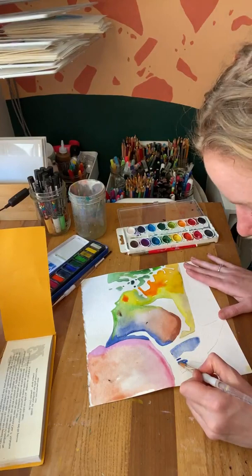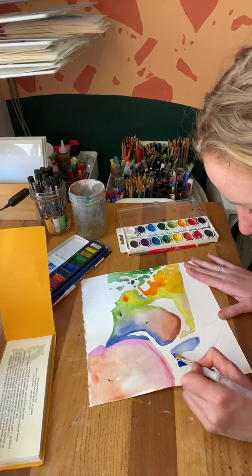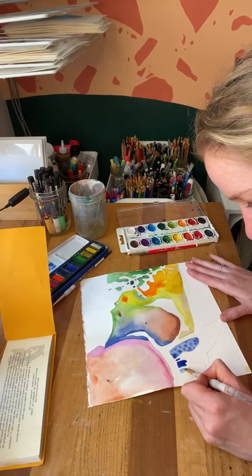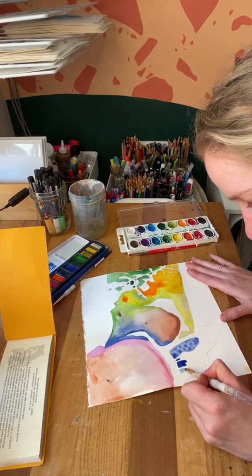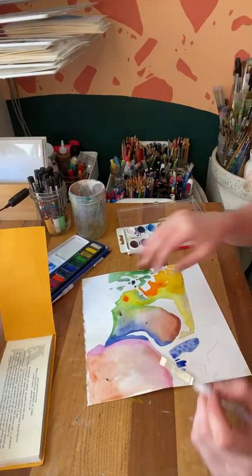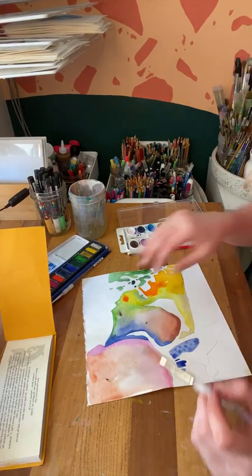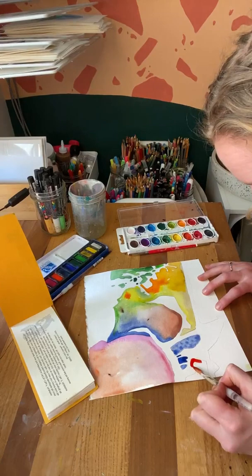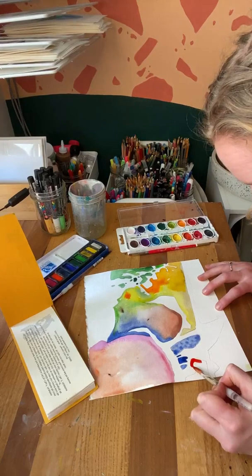Do y'all have any favorite watercolor techniques you always do when you play with watercolor? Mine is probably wet-on-wet — I always do little drippity drops and see what happens because they look like little starbursts. I love it. I'm also thinking now as I'm looking at this, it would be cool to have a really bold contrast — going back in with maybe a different kind of paint in the open spaces and doing something really dark and contrasting from the colors would be really interesting. Let's try more of these.